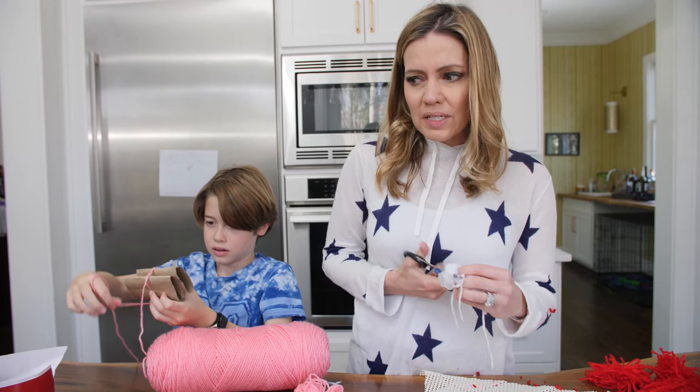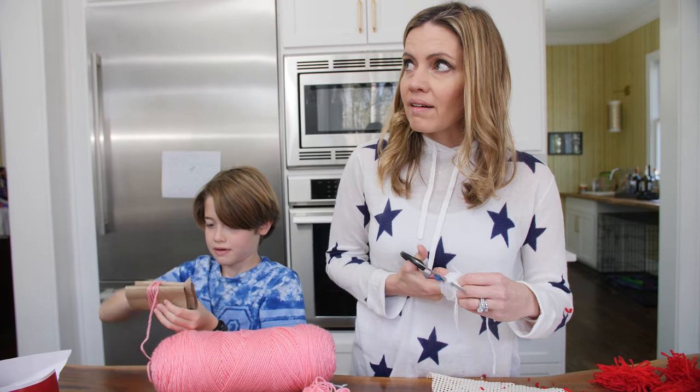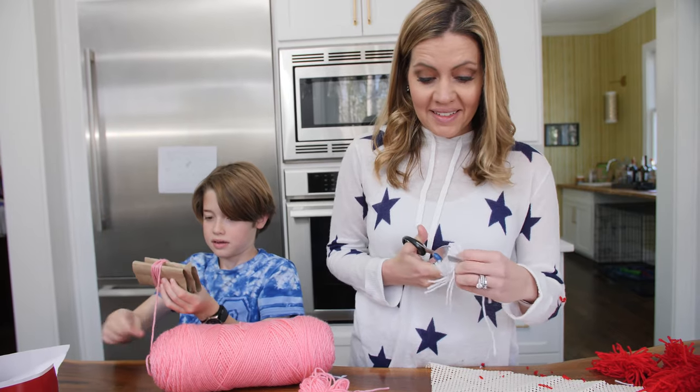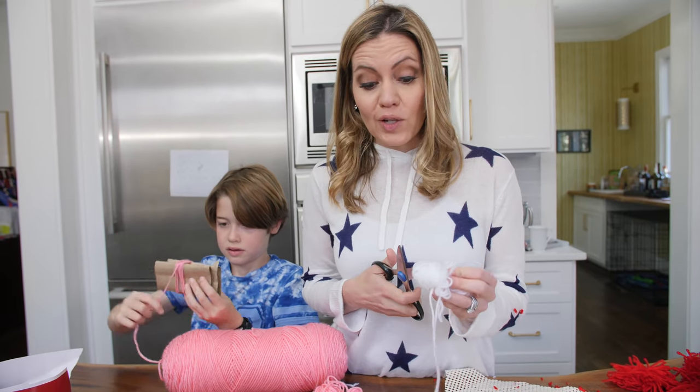That is a good point — is this going to end up being more expensive than actually buying a rug? But you guys, if we had just gone to Target we wouldn't be here together complaining about things. I think I'm prepared to say this is the most torturous craft we've ever done.